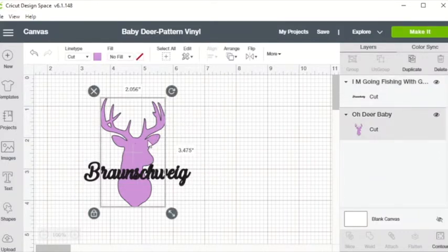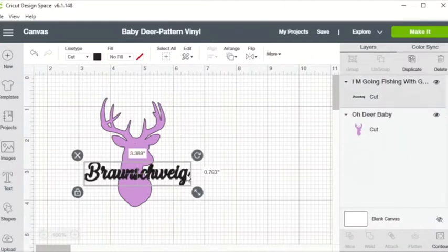One thing that's a little bit different for the pattern vinyl is it does not come with a carrier sheet, so we need to cut it a little differently than we do normal HTV vinyl. So let's hit Make It.